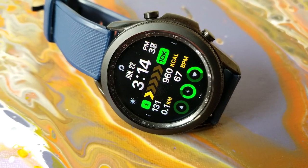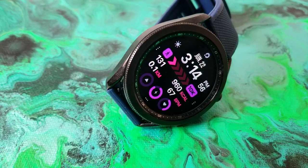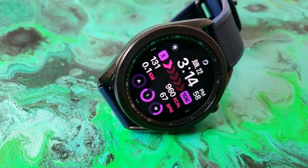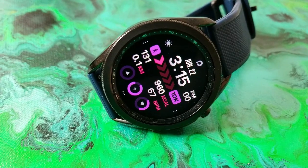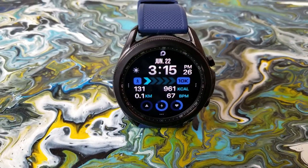Right in the center of the watch face is an interactive display identifying your daily step goal completed. Related to your steps are digital readouts over on the left hand side of the watch face for your total step count as well as your distance traveled.